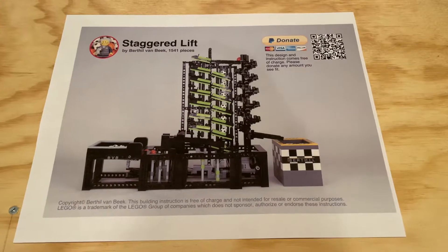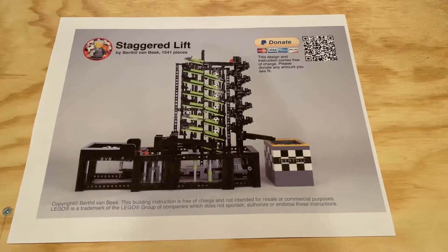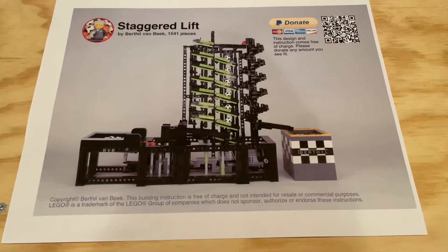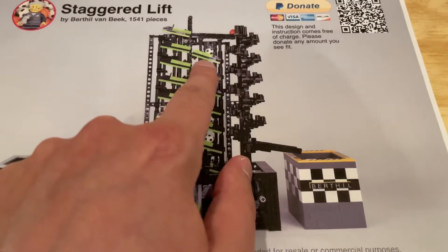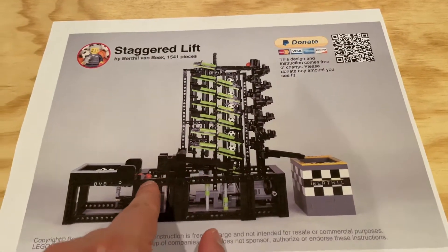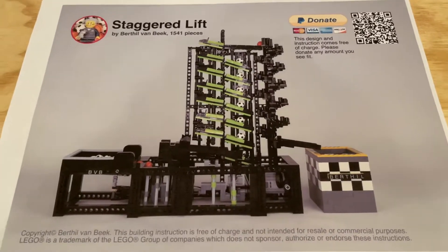Hi everybody, Adam here. Today we're taking a look at a new set of LEGO GBC instructions from Berthel Van Beek called the Staggered Lift. This impressive module contains 1,541 pieces. Really impressed with the look of this. You can see the staggered little bars here in the middle that you build, and they tilt back and forth to pass the balls, which start down here, come in, and then they gradually move their way up the entire structure.